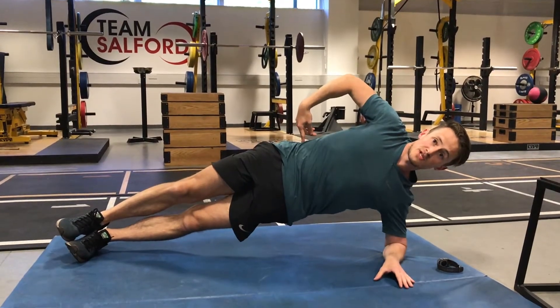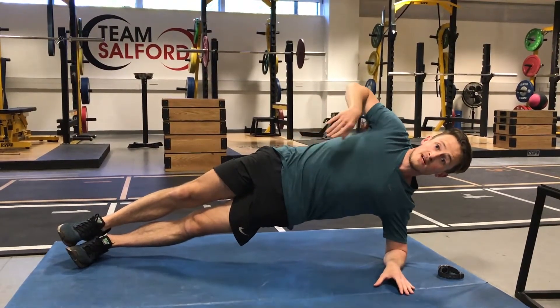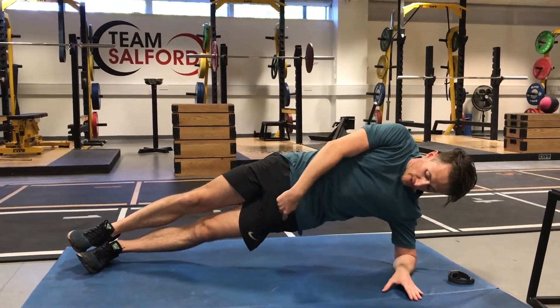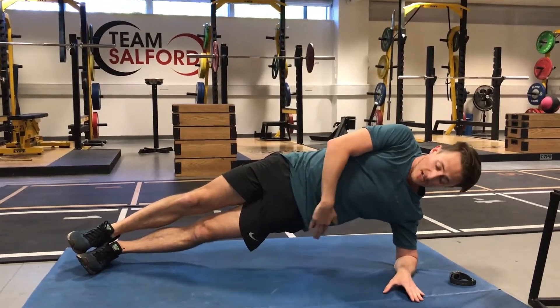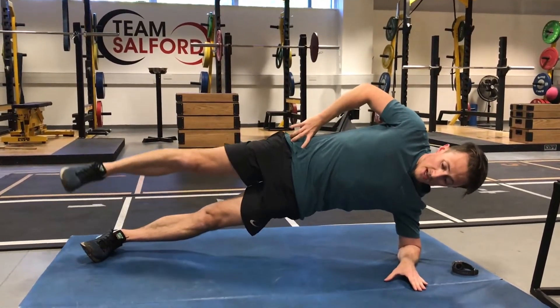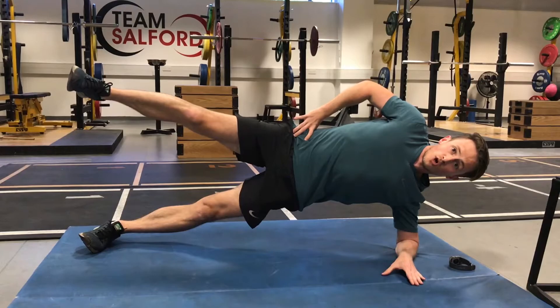Once you've got used to the plank in this position, we're going to progress that on a little bit. Again, keeping the body nice and straight, pencil straight, no banana-ing on the bottom half, keeping the bottom half up, pelvis up to the ceiling. We're going to hold this position and raise that top leg and just hold this position.